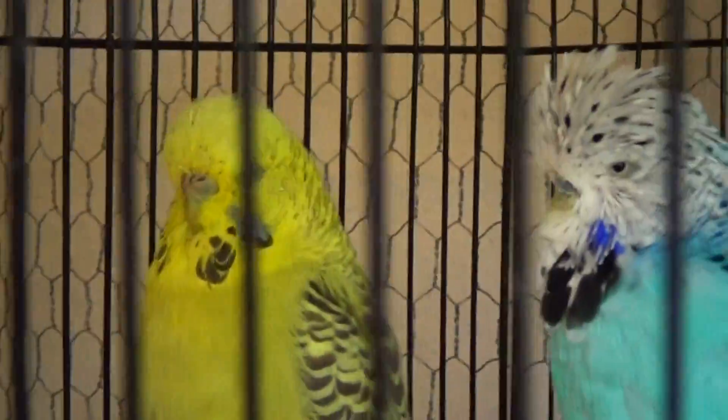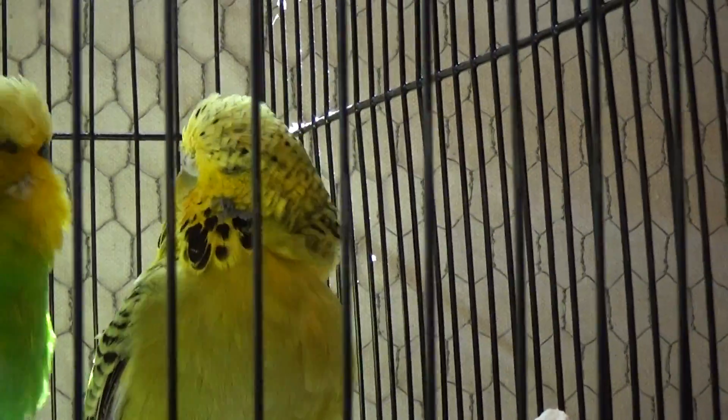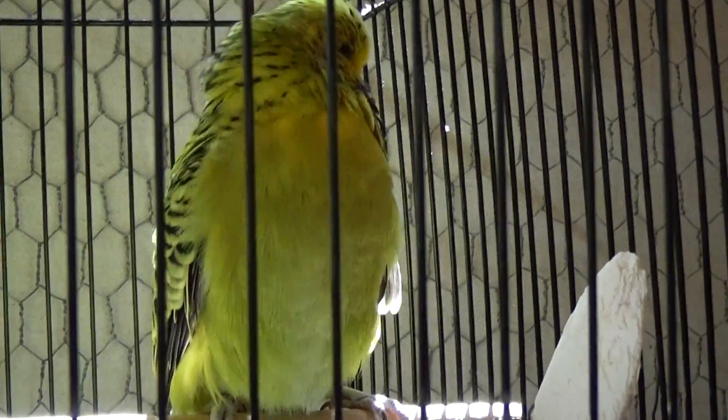Do you see in between her shoulder blades — she does not have the barring. She has body color. She turned around ever so briefly. Look at those massive cluster of throat spots on her. She also has the flecking on the head, which is again an opaline trait — not desirable, but easy to breed out. So that's an opaline: it changes the pattern of the body.